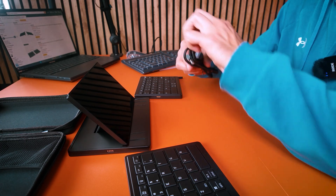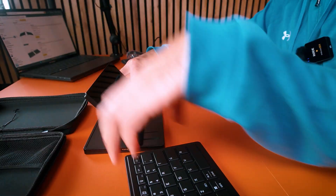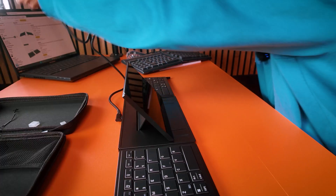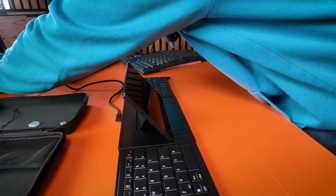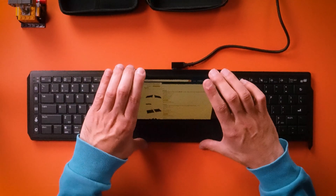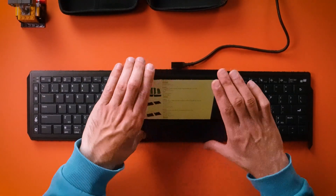That's where the cable that comes with it comes in. You connect everything with the magnetic connectors, click the cable in, and plug it into your laptop. It immediately recognizes the screen, so right now I have my laptop screen mirrored right here and I can use this touchscreen to navigate.